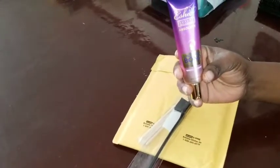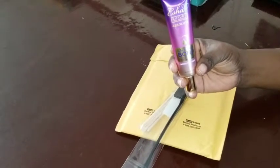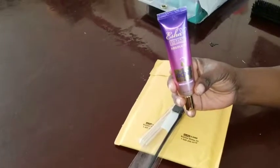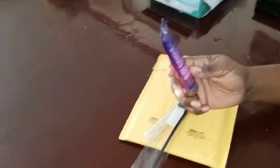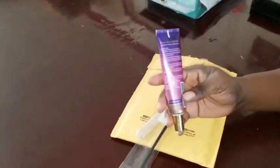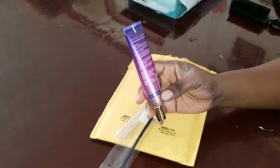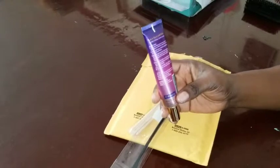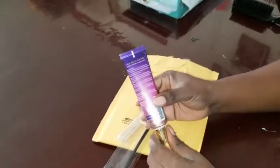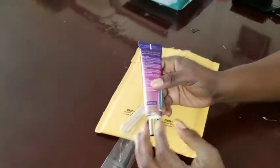It's the Eve Absolute bonding lace glue. It says it's waterproof and resistant, and it holds anywhere from a week to a month. Some people say if you take proper care of it, it'll last that long. I've never tried this — I've never tried any glue on my lace fronts at all. I always just put the wig on by hand, but I want to try something that's going to last a little bit longer.